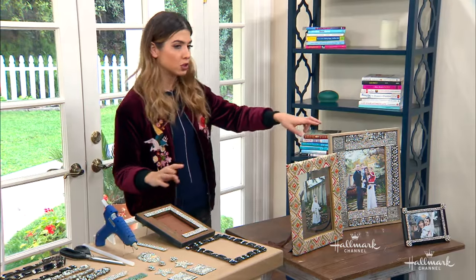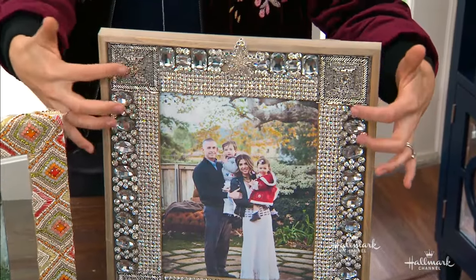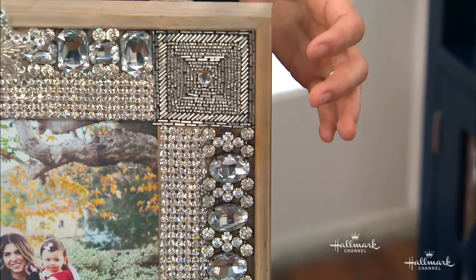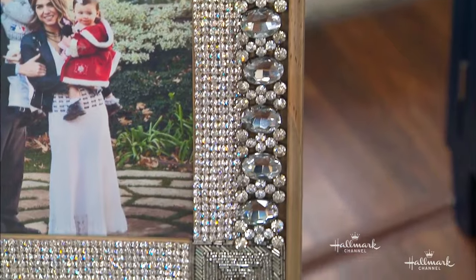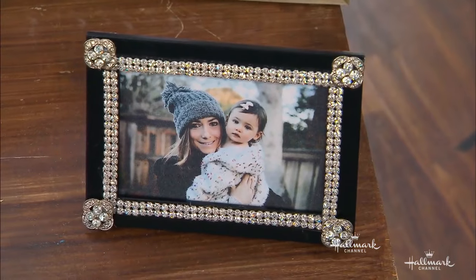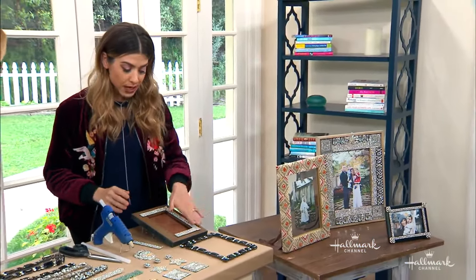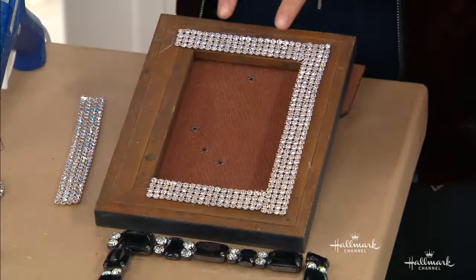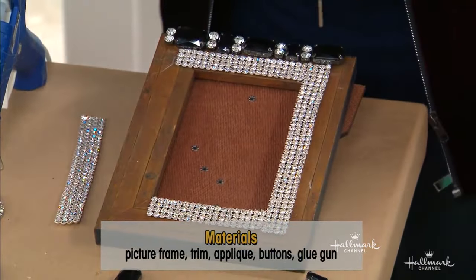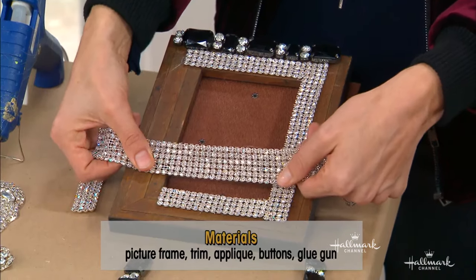If we look at the completed versions, you can see for this big chunky one there are multiple different trims because it was really wide. That creates an opportunity for tons of texture and creativity, but you also need that many more materials. Whereas this little one down here — my sister and Blake right there — I just used a little bit of trim and some buttons. So first, take your trim and decide how you want to place it. I decided I wanted this metal one in the center and then this on top. I cut down this trim and took two rows off so it was a little bit thinner.